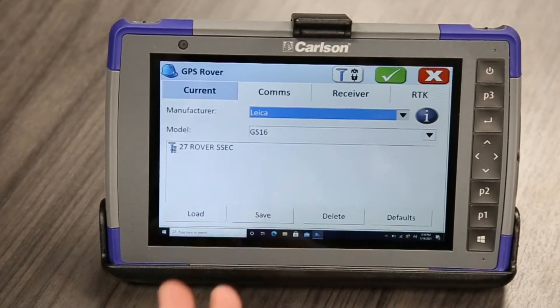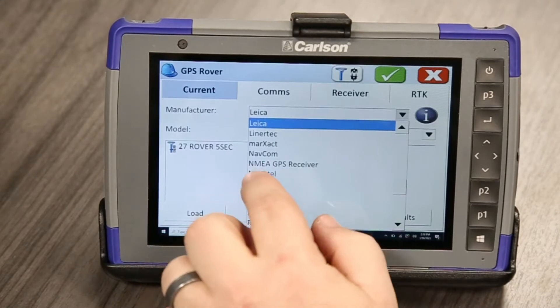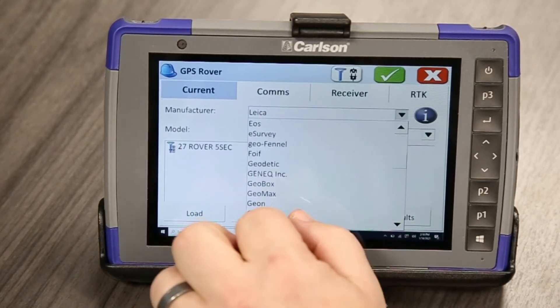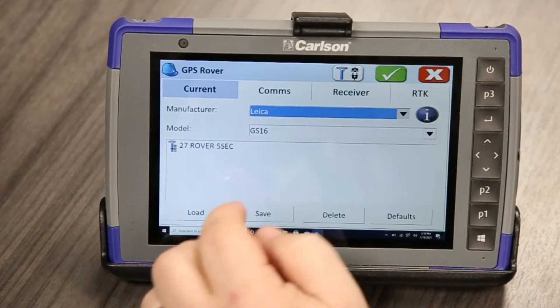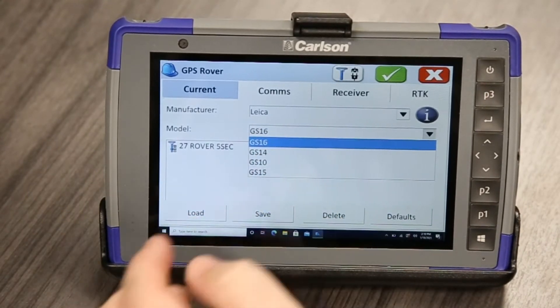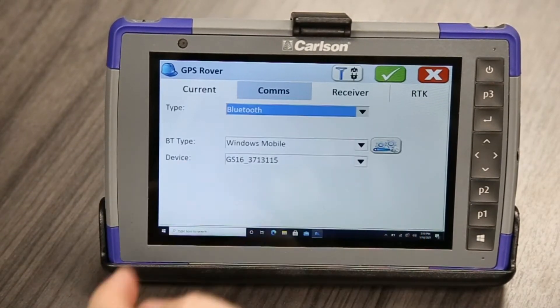What's nice about Carlson is it has a bunch of different manufacturers that it can work with. Scrolling up and down here, we're going to go to Leica and connect to a GS-16. Pulling down, these are the other devices it will work with. We're going to use the GS-16 in this case, and then we'll go over to comms.